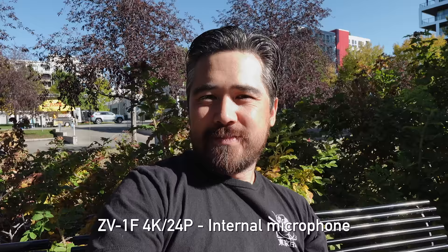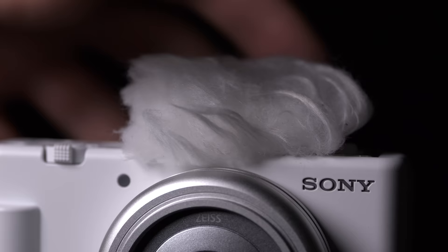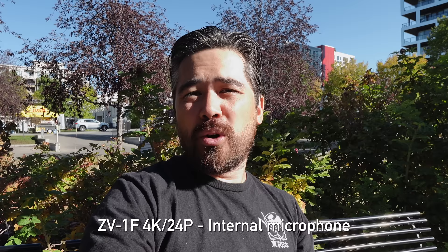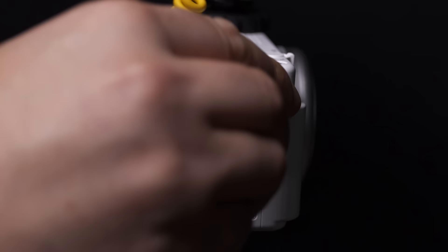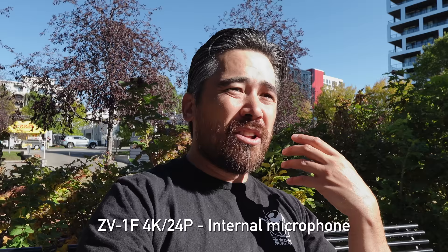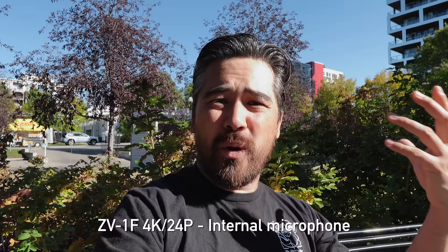The ZV-1F has a fairly sophisticated audio setup with three built-in microphones. It does a good job of picking up ambient noise, and there is a windscreen or dead mouse that goes on the cold shoe, which we've always found very effective on the ZV-1. The cold shoe means there's no electrical connection for Sony microphones, but you can use any shotgun microphone that plugs into the 3.5mm mic jack on the side. Unfortunately, just like the ZV-1, the ZV-1F is missing a headphone jack — a real oversight for vloggers who need to monitor their audio.